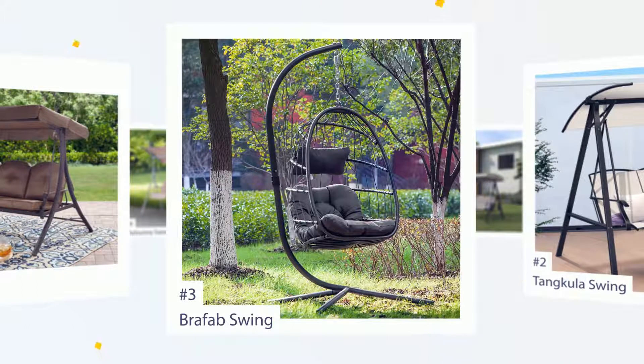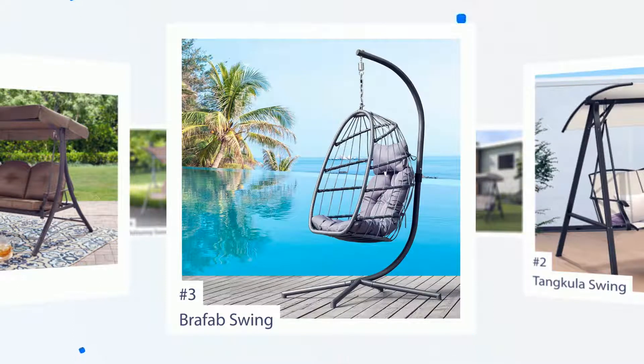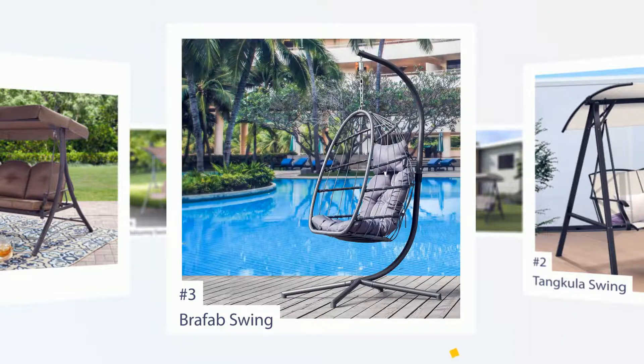I absolutely love this swing. I wanted two swings so I can enjoy one every day and the other for kids. This surely is a dream come true for us. Very comfortable, perfect swinging motion and a great addition to my front porch. Perfect for two.